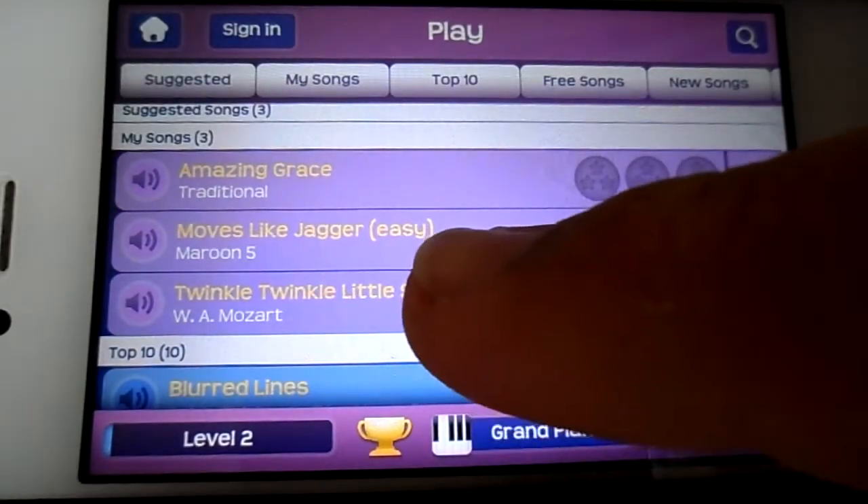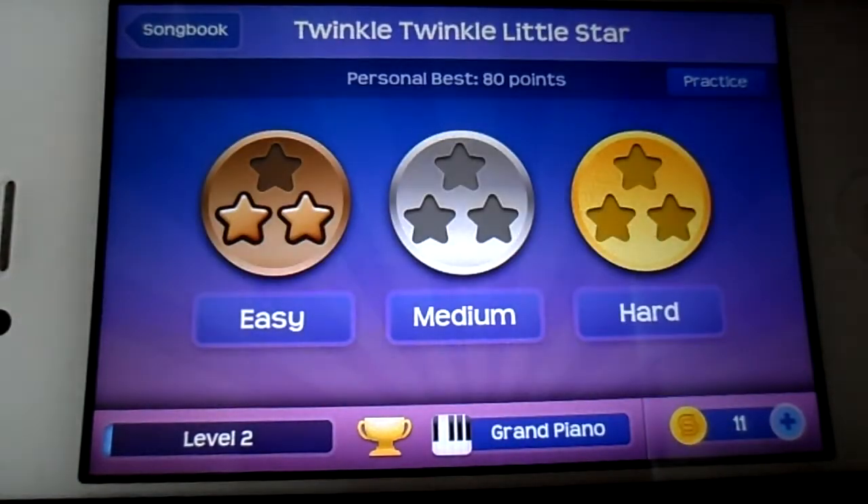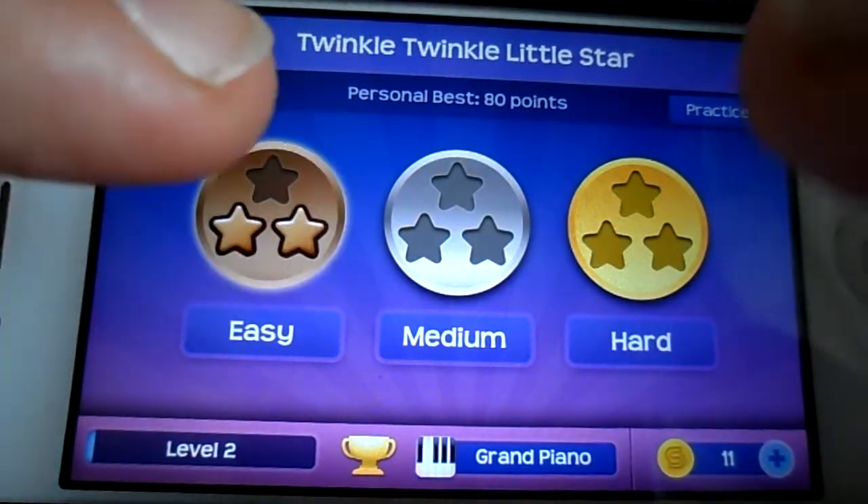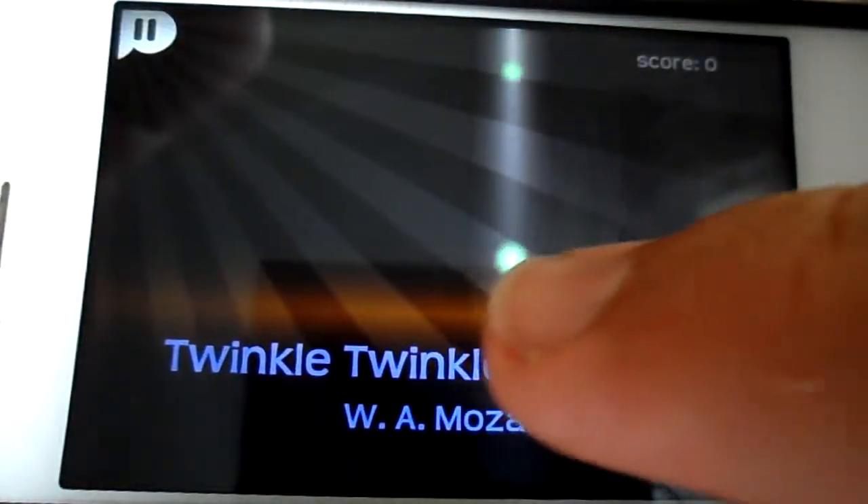So what you can do here is you've got some free songs in there, so we'll just have a go at this easy one. It's not easy to do underneath the camera, but we'll have a go.